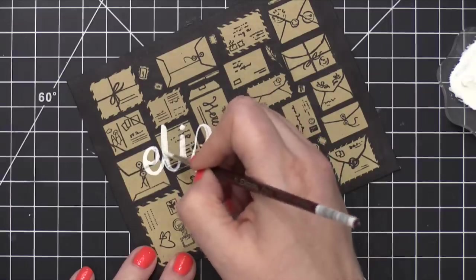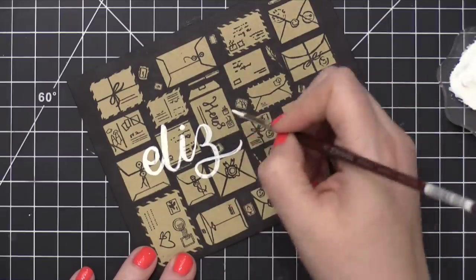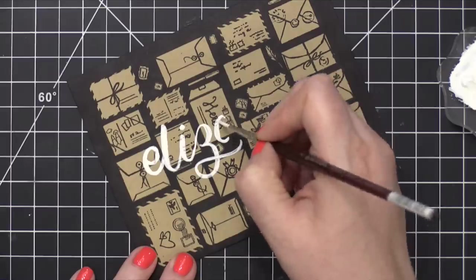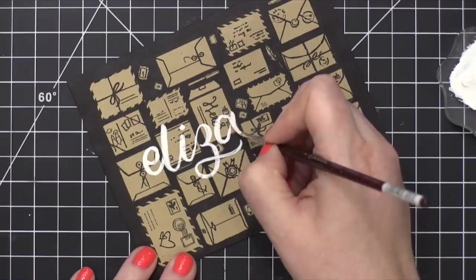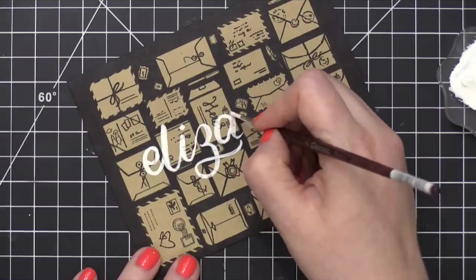Now, I mentioned before that I did kind of a trial run of this envelope and I tried a bunch of different white mediums. I tried a white gel pen, I tried some white paint markers, and none of them had a nice bright white effect. When I tried the white gouache, that's when I got this nice bright white that I actually really enjoyed. So when I did my final envelope, I decided to use the white gouache.